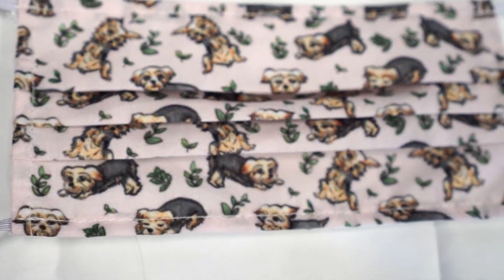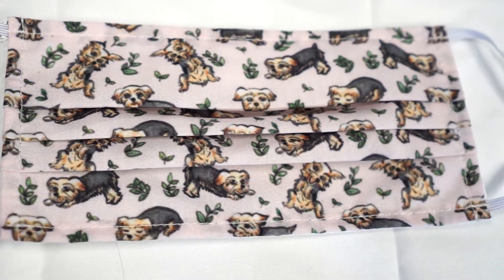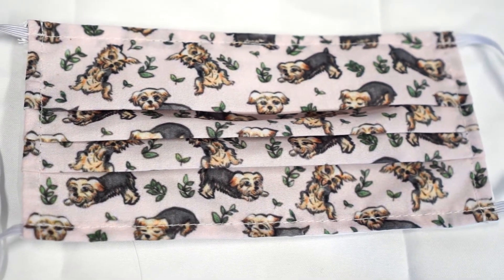My least favorite print is probably this one, which is a design I made based on my dog. I don't know what it is about this particular design, but the dogs have come out a little blurry. I don't know if it was just this particular mask or if it's because of my design. I uploaded a pretty high resolution original file, so it shouldn't have that problem. However, I was a little bit disappointed, but still you can tell that these are Yorkies and it's pretty whimsical and the color is nice.